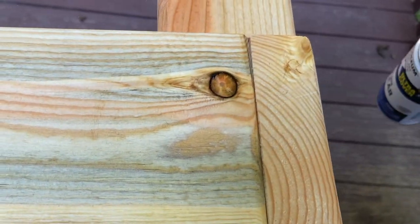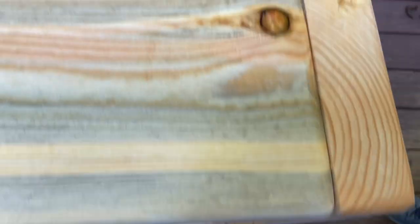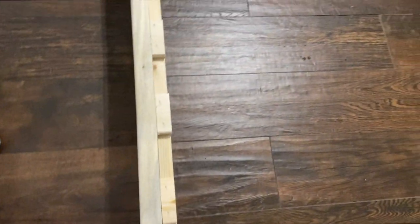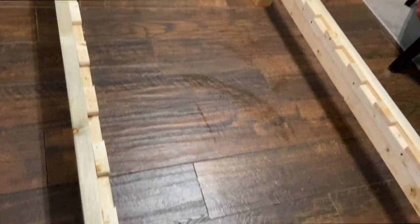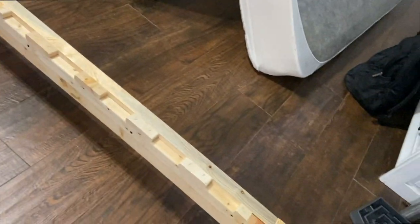We wanted this detail — we wanted to show the growth rings. Here are our spacers that make it very easy to reassemble the frame and get it ready.